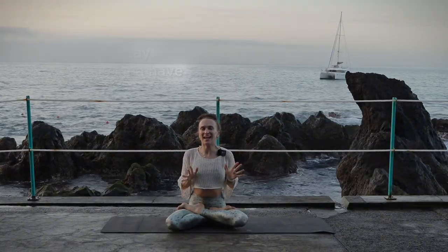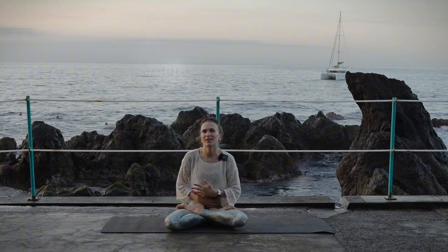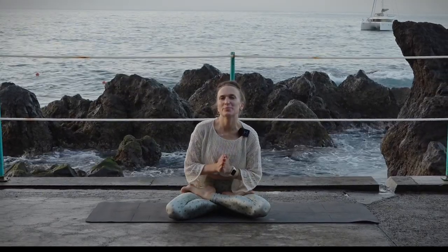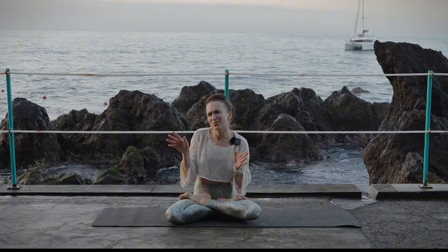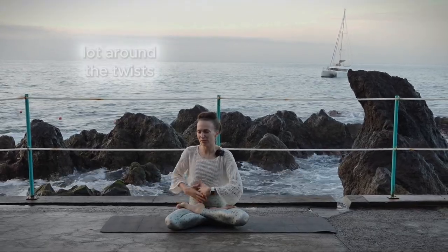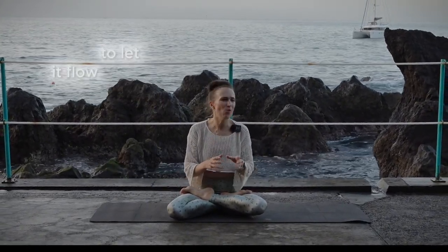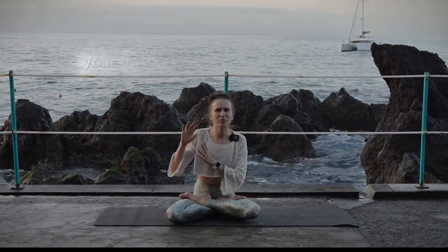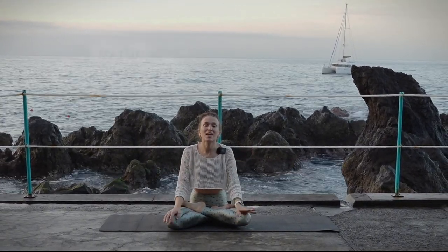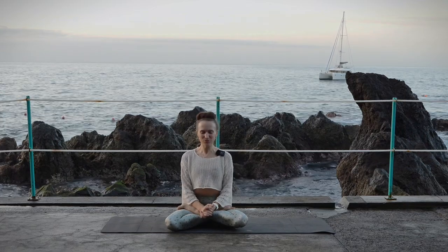Welcome everyone. Today we're going to have something for our digestion. Our whole body is connected, so you can't only target one thing — you have to look at the body as a whole. In this short and sweet 10-minute practice, we're going to focus a lot on twists, to squeeze our digestive system, detox a little, and let it flow again. It's almost like cleaning up the trash in your computer so it runs smoother.